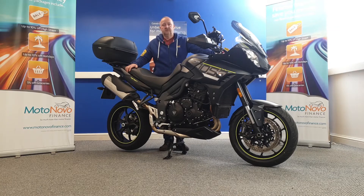Okay, we've got a 2017, super low mileage, Triumph Tiger Sport 1050. We're going to grab the camera and we're going to have a good walk around this, do a close-up video of everything on the bike.